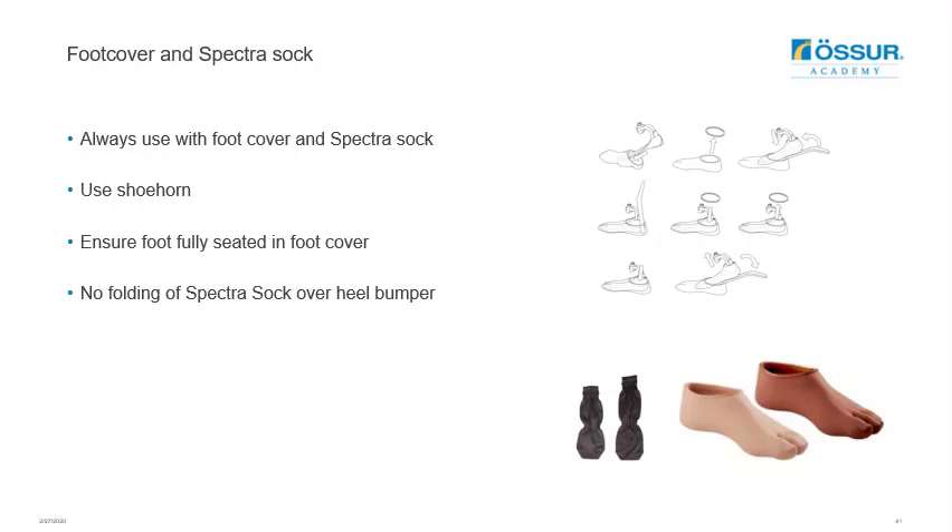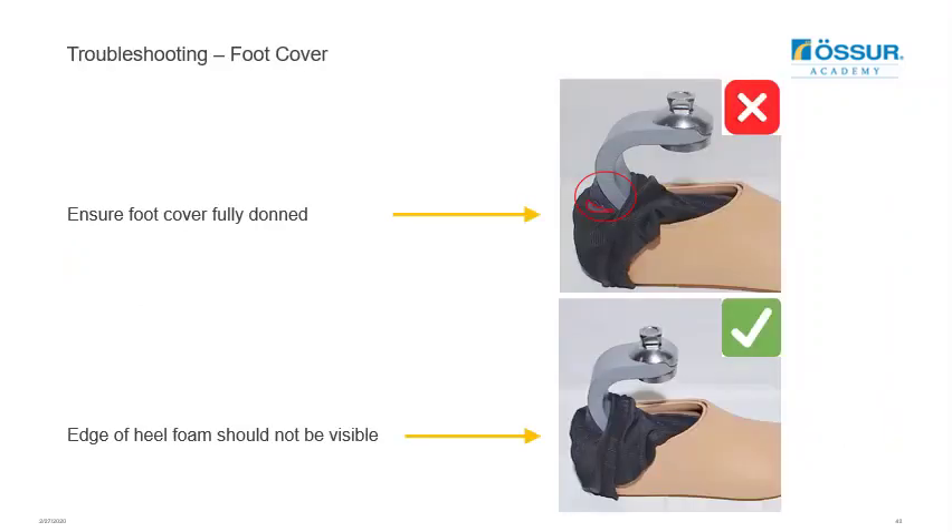Always use the Balanced Foot S with the recommended foot cover and Spectra sock — the foot cover does come with the feet. The heel clip plays a role in the progressive stiffening of the foot, so ensure it is fully seated into the foot cover. To check this, reflect the sock back and see if the edge of the foam is still visible. If it is — as shown in the image — reapply the foot cover and make sure the heel clip is securely fastened in.